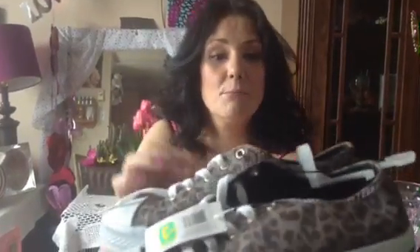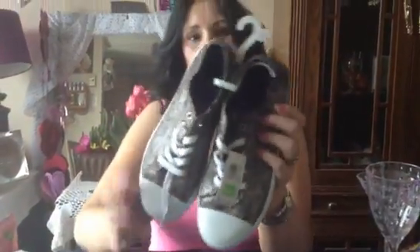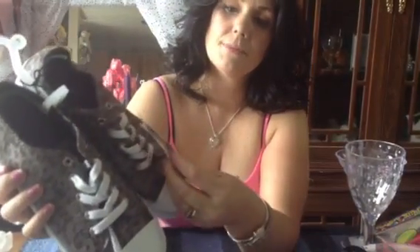These animal print shoes. I'm usually a size 6 but the 6 looked really small and I couldn't try them on there, so I got the size 7. Hopefully they fit — if they don't, somebody will be getting them. They were three dollars, down from $13. They're just cute — I thought they were a really good deal.